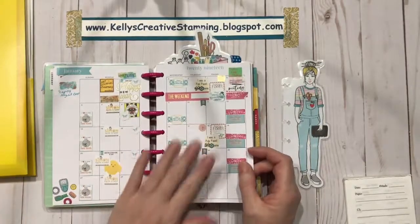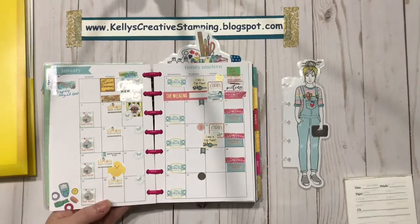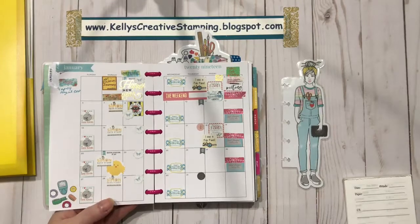The chick sticker represents our Card Chicks group on Splitcoast Stampers. Once a month, at the first of every month, one of us is responsible for...